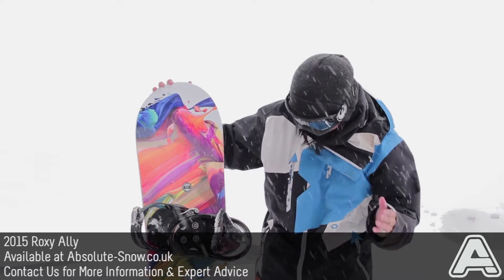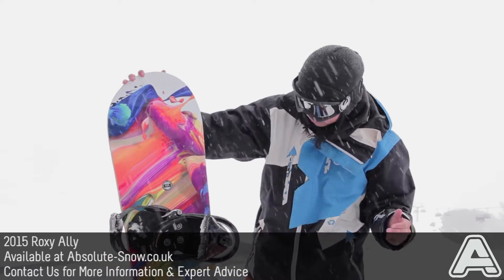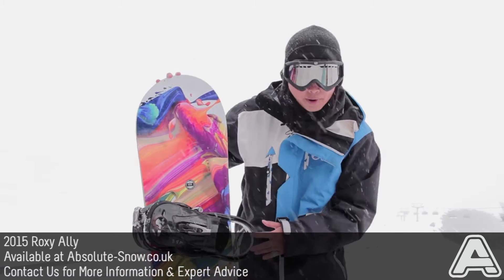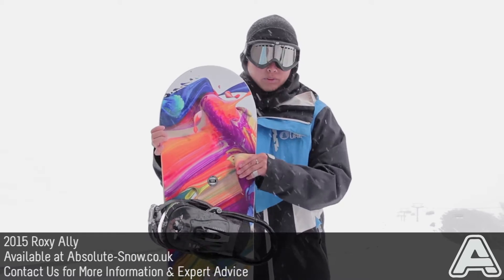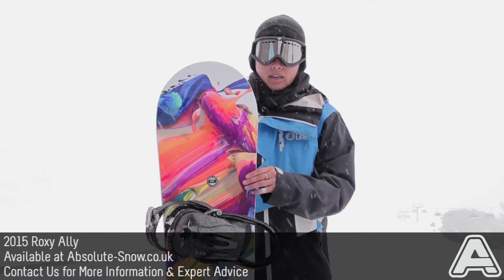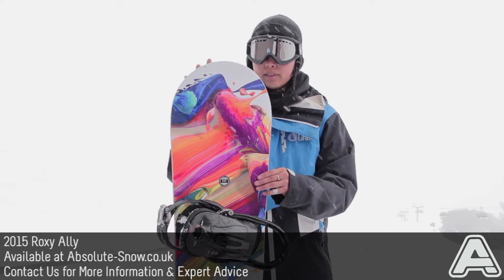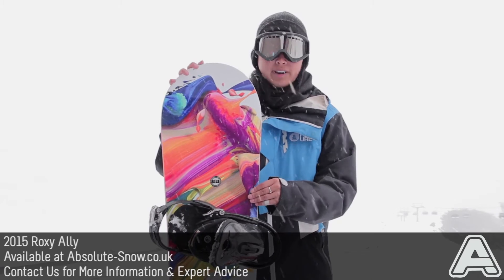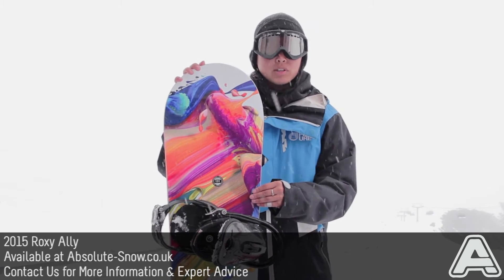The graphics look great and are really colorful, and it's going to go great with any type of bindings you want to put on it. We recommend this board for all abilities — probably not for pure freeriders — but if you want to go anywhere else on the mountain, this board is going to be a lot of fun and it looks great. This is the 2015 Roxy Ally.